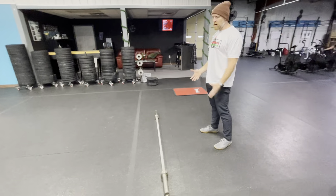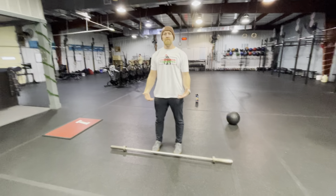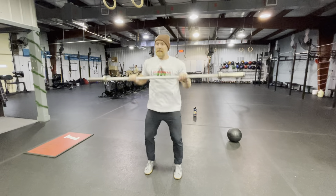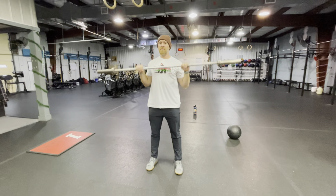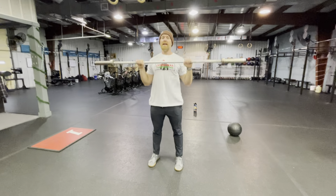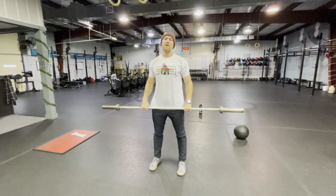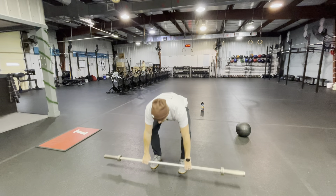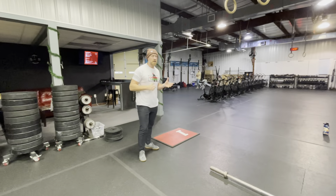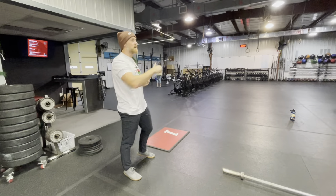The barbell athlete will be a little bit back from the line and will perform ten power cleans. The bar touches the ground every time — touch, catch, and they must stand up before the bar goes back down. Muscle cleans are okay, squat cleans are okay, and breaking it up multiple times is okay. They do ten reps.